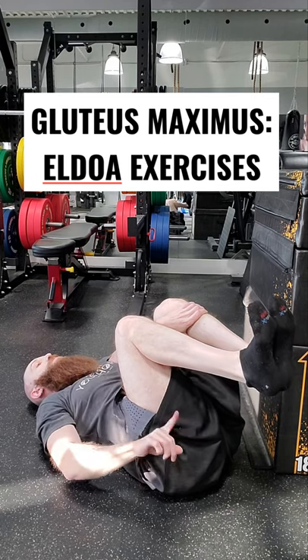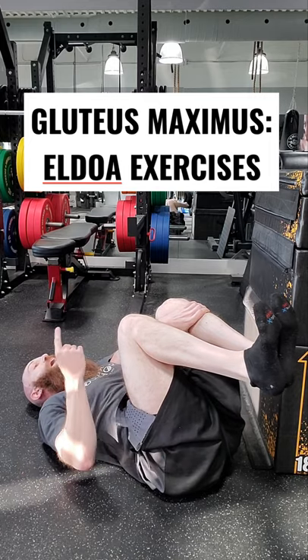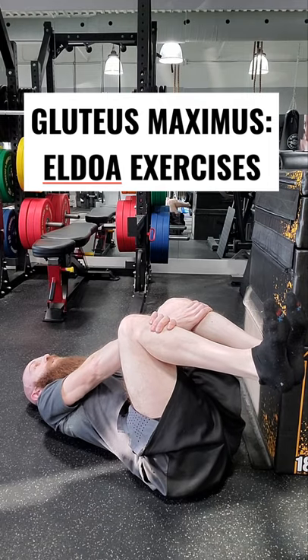And then you want to unroll your spine until the base of the skull. As soon as the base of your skull touches, you want to lift your S2 up off the ground and press your S1 down into the ground. Your coccyx are pushing away, and then you're activating the bucovaryngial fascia by swallowing and letting your tongue stick up against the roof of your mouth. And this is the S1, S2 Aldoa.